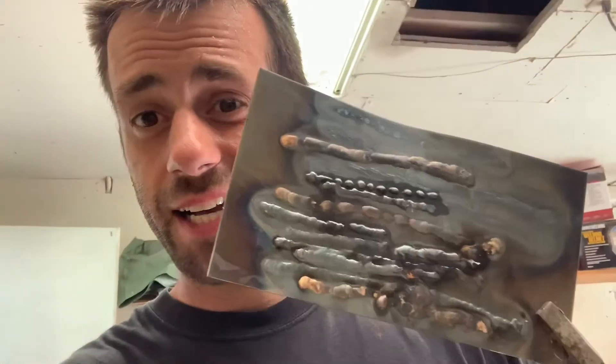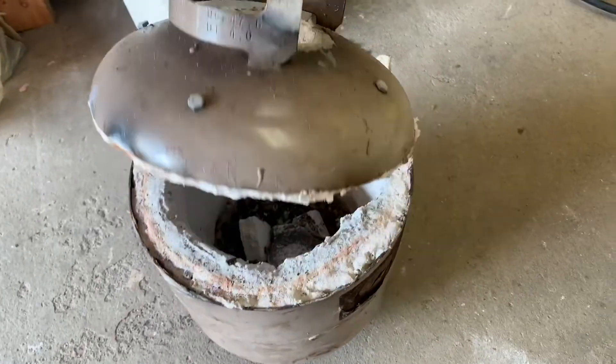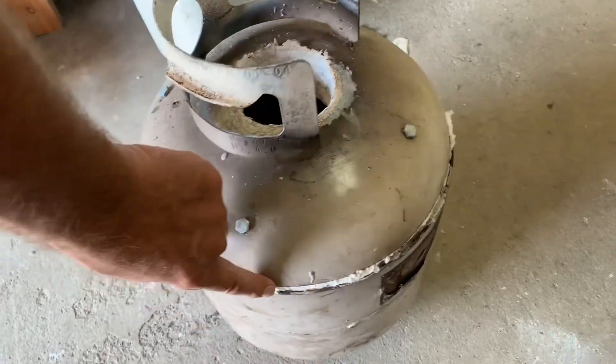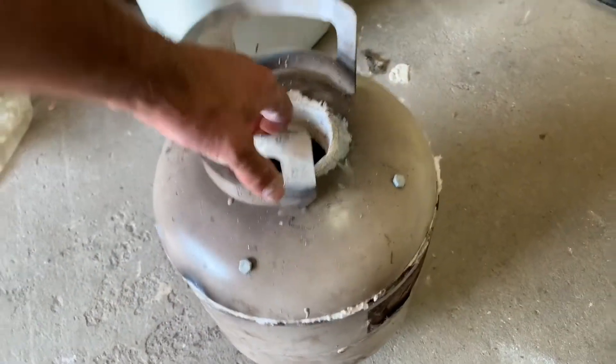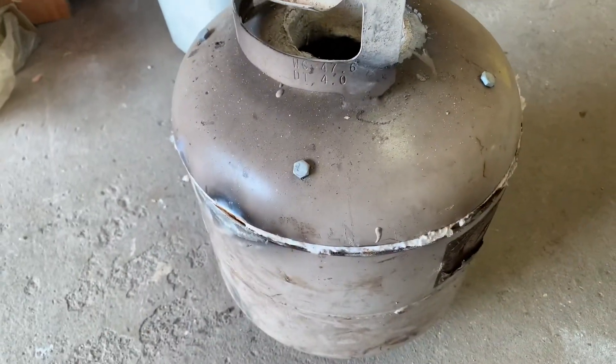As much fun as that is, I kind of want to do something useful. One thing I want to do with my furnace is — when I try to pick it up like this, since I don't have a lock on there, the lid opens. I'd like to be able to carry it like that, so let's weld a little lock on there.